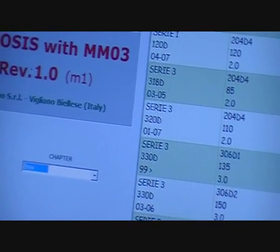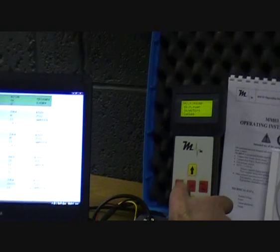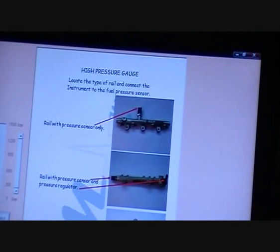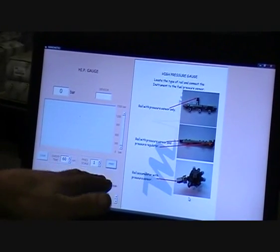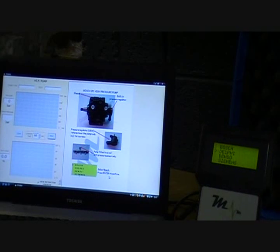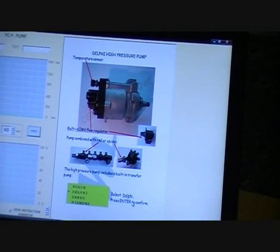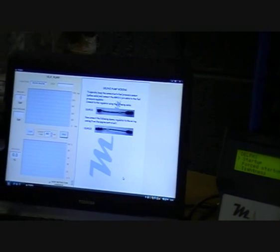Then you have some information in a branded database — for example the type of system, part number, etc. And also you have a guided tutorial on the tests. So say for example we're going to high pressure gauge — you can view on the PC it shows you the various locations of the pressure sensor, and then it will show us in graph form the pressure when we are reading it. This can be printed and saved. Then for example if we went to high pressure pump and go to Delphi, it shows a picture of a Delphi pump, the type of volume control valve, location, press enter, tells you the type of cable to use and the dummy simulator to use. So when connected and you start, you can see the actual pressure, the target pressure and the duty cycle.